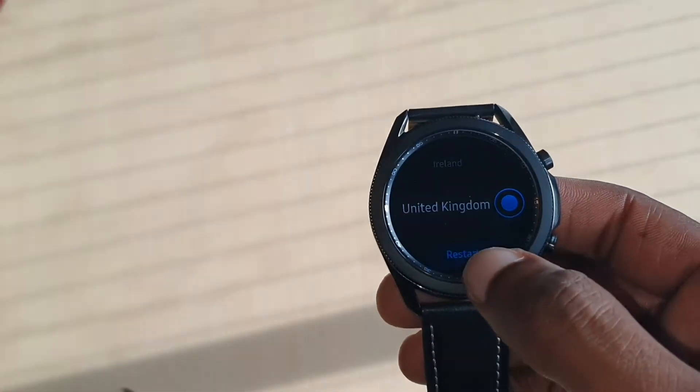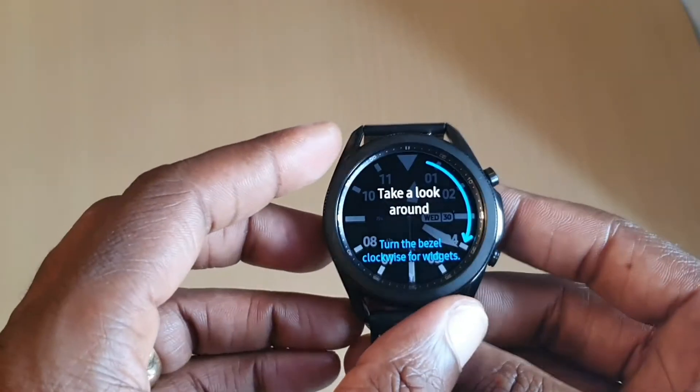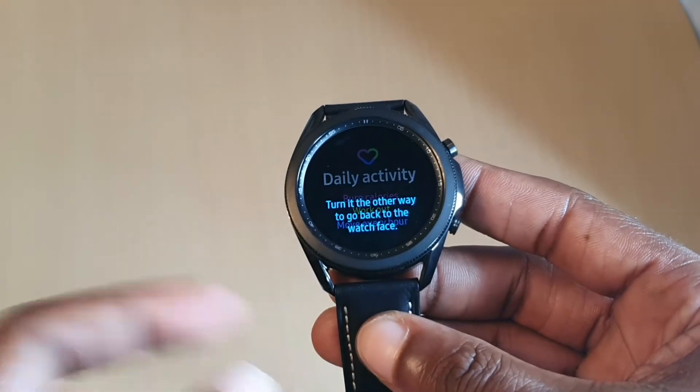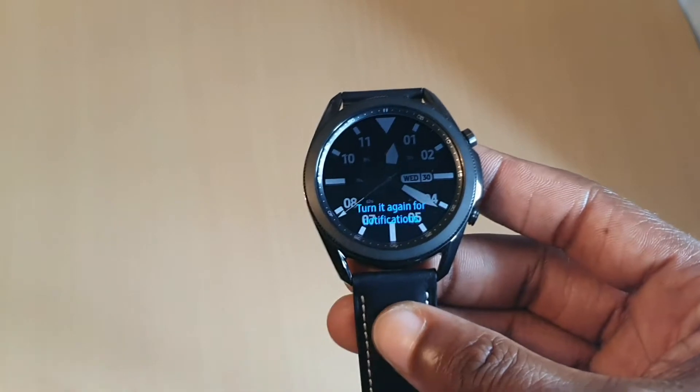I don't know why it's saying restart, let's press it anyway. Right now we will set up, just let this go through some of the settings and stuff.